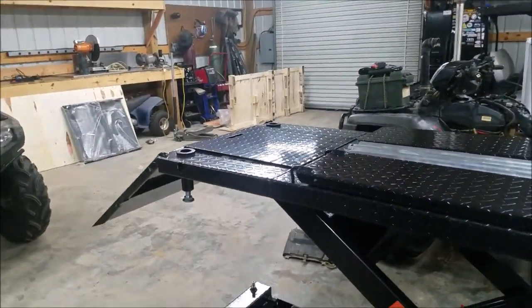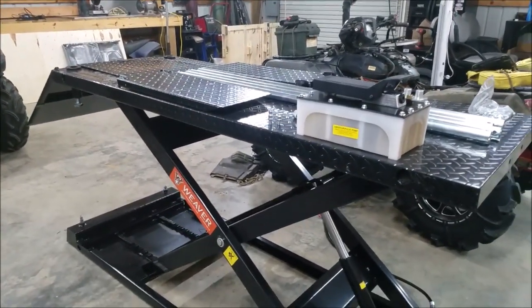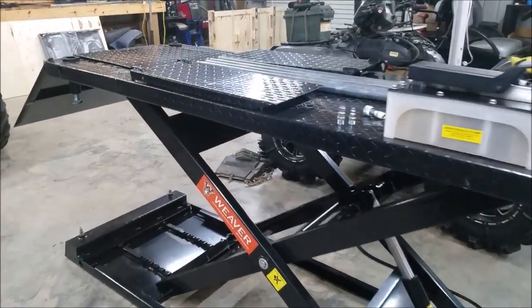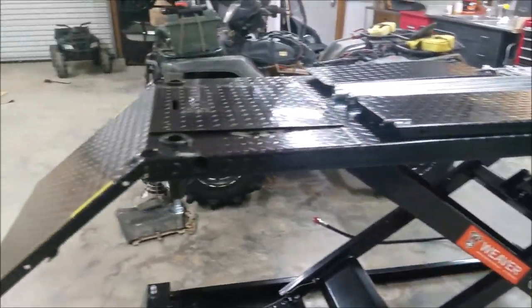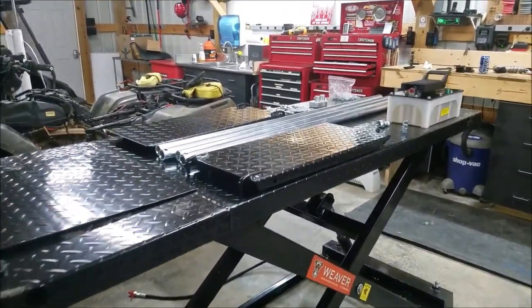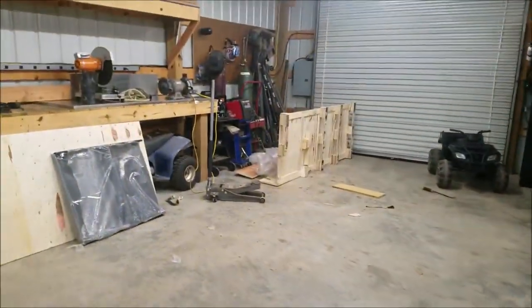There are a couple of reasons why I went with this one over the others, and we'll kind of go over that. But overall, just right out of the crate, it's great — very sturdy, very heavy duty. I already like the features of the casters; there are four of them down there on each end. Everything seems to be fitting together fine, very heavy duty, very thick metal, everything's powder coated, set up nice, a lot of good hardware.